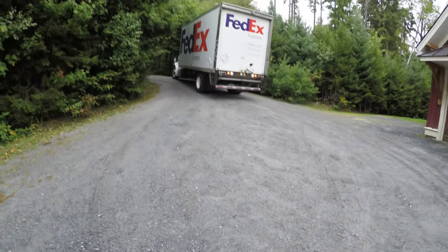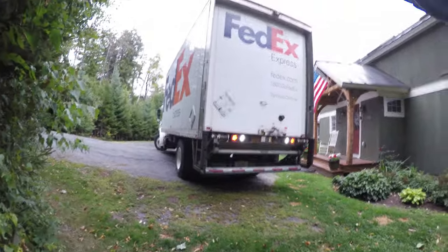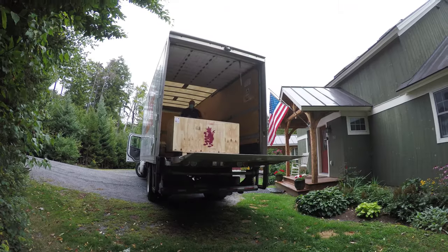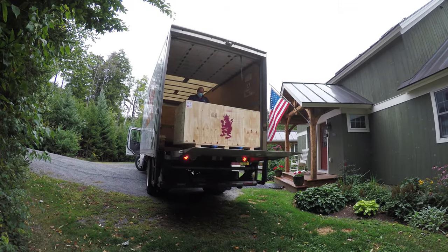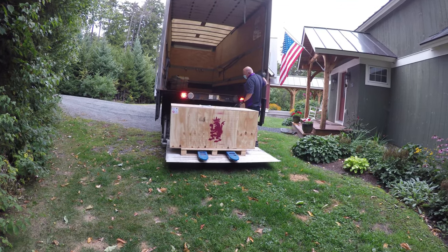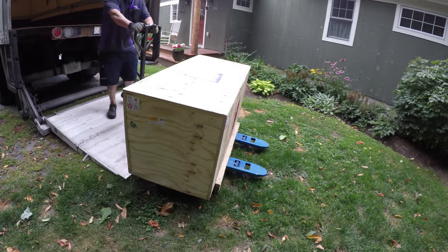Look what's coming down the driveway — a special delivery from FedEx, direct from Germany. The Royal Exclusive Dream Box is being offloaded and it was dropped right on my lawn. I'm going to uncrate it, put it on a hand truck, and get it into the house.